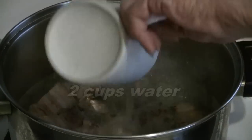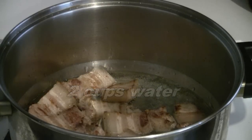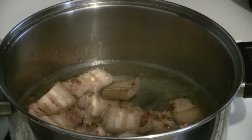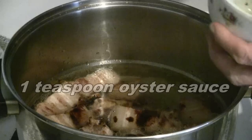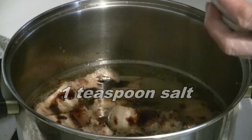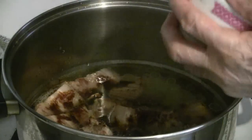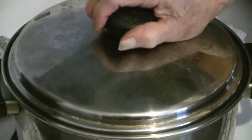Put the pork belly in the pot and add two cups of water. Then add one teaspoon of dark soy sauce, one teaspoon of oyster sauce, one teaspoon of salt, and one teaspoon of sesame oil — just add that to the pot. Then cover with a lid and cook for 30 minutes at low to medium heat.